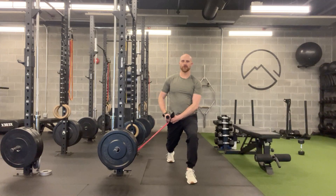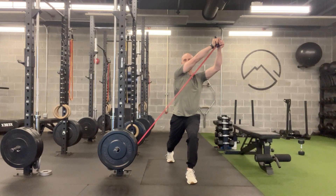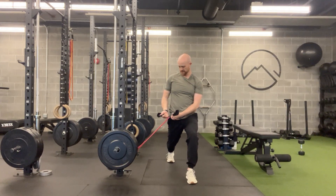Once I'm there, the band is going to go from my hip or my pocket, diagonal up to my opposite shoulder, and then diagonal out to a press towards the ceiling. Then I'll come down back to the hip. I want my head to follow the band or my hand.